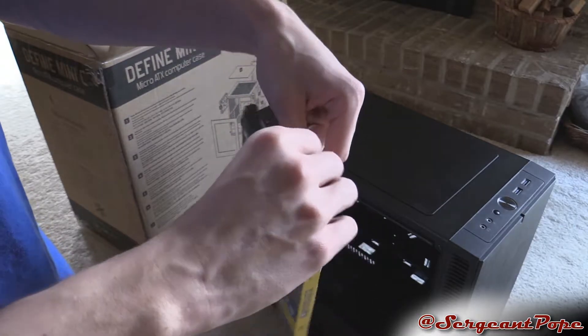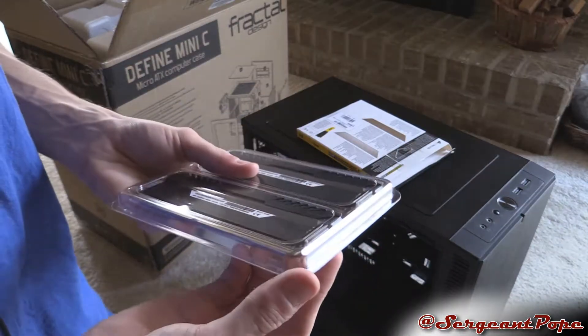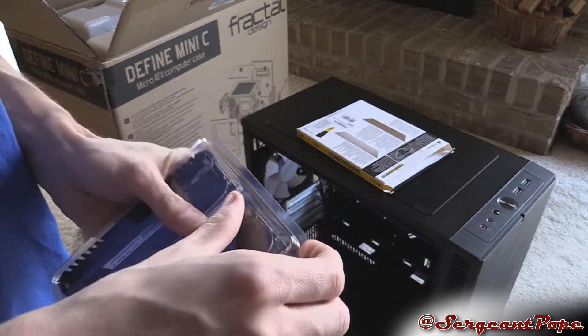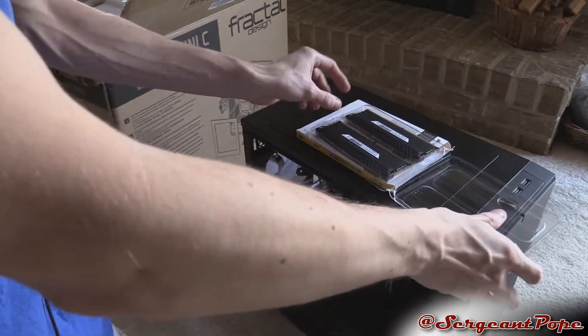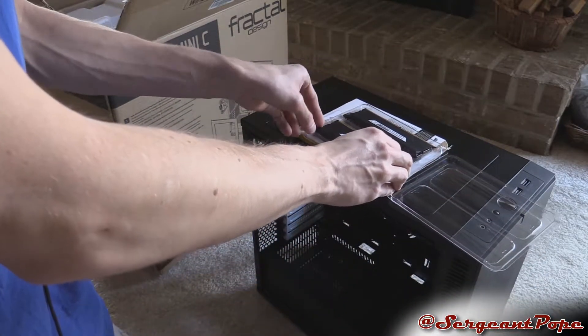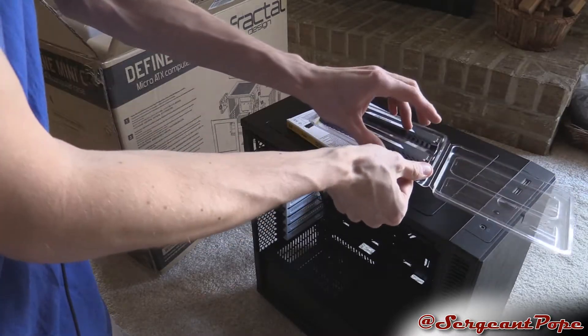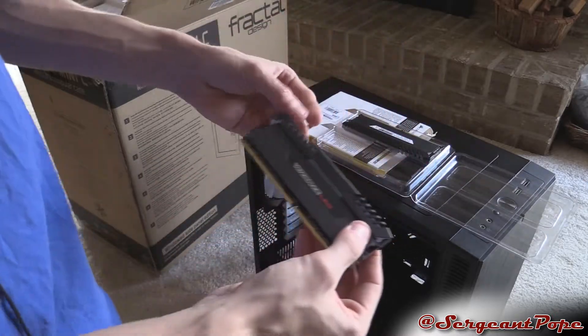It's gone up a little bit in price ever since I ordered it, maybe because of Ryzen. Let me know in the comment section below if any of you guys are going to be building a Ryzen computer. I've been waiting for Ryzen for too long — I am ready for Ryzen to get here. I want it.